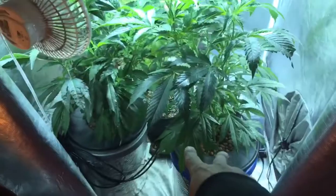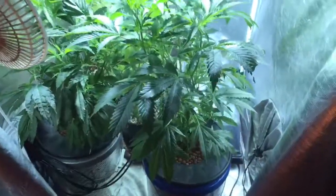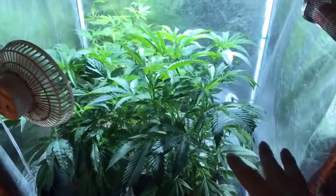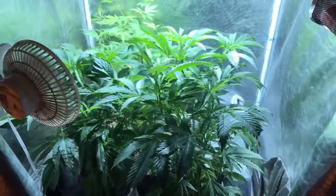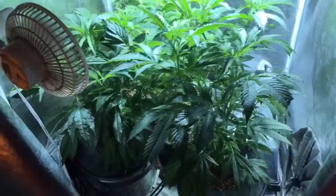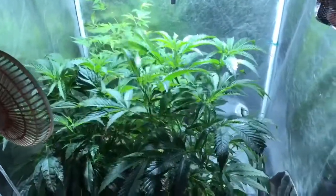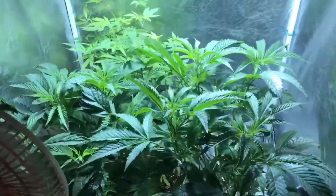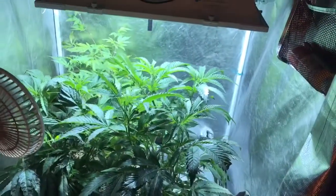Over here in the front of the tent, we got two SFEOGs. These two girls right here, they're going to be in here about two, three more weeks, and then these will be the next girls to fill out the scrog. Everything's looking pretty good, pretty healthy in there.